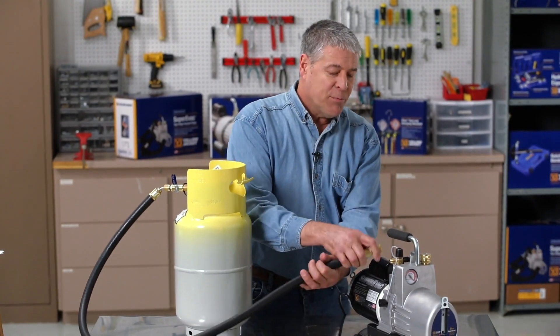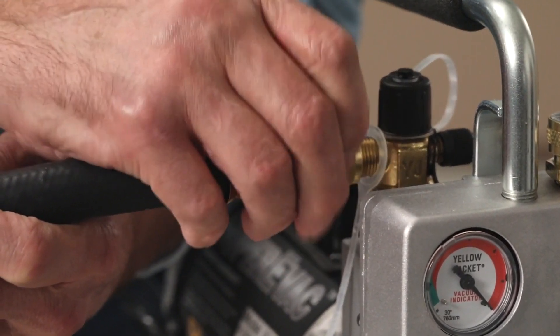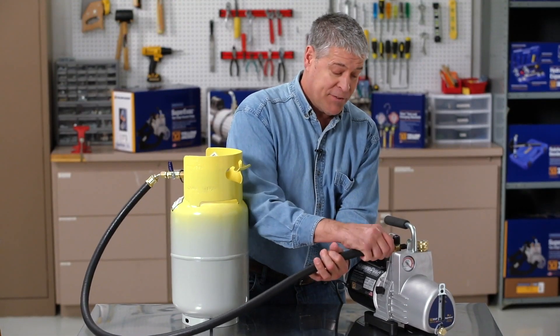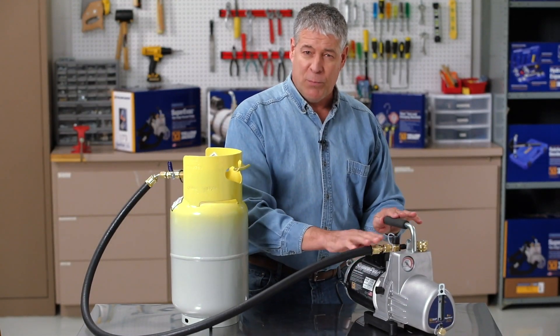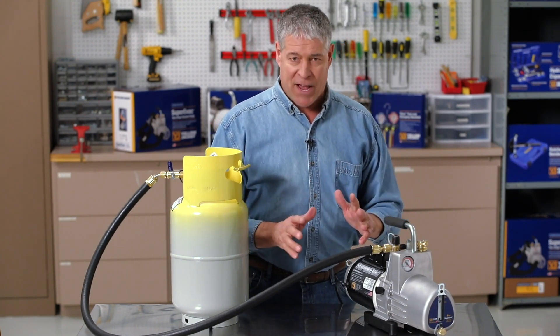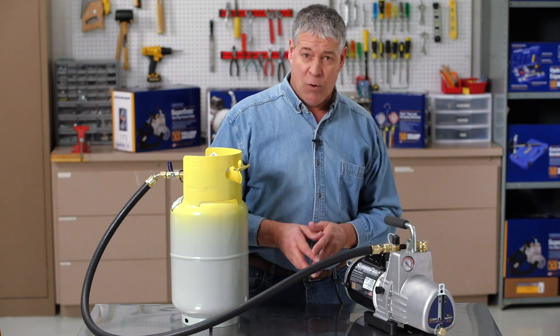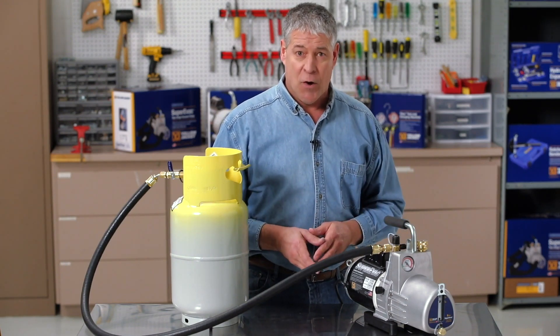The hose has a 3/8-inch fitting for connection at the vacuum pump. If your pump doesn't have a 3/8-inch connector, you may want to consider a new pump. A larger fitting will save you time on every job. The large ID of the hose allows over 4 times the flow path of a standard charging hose.